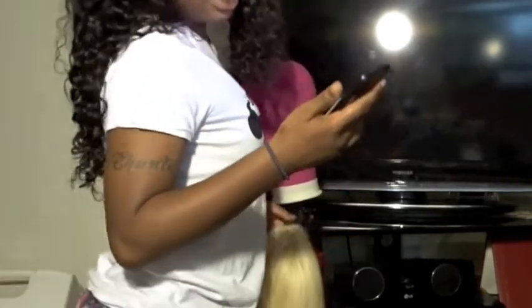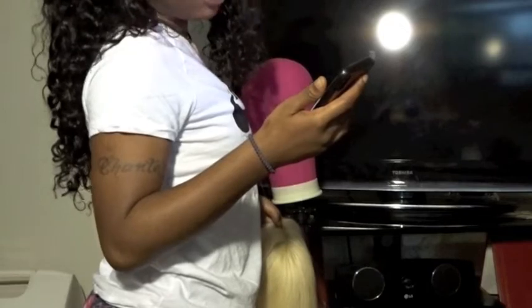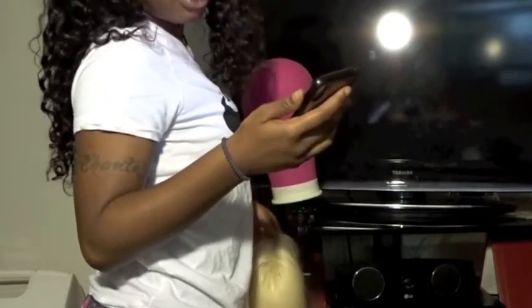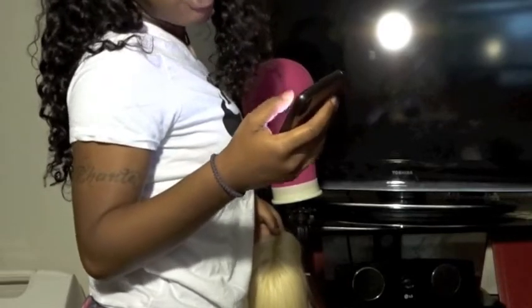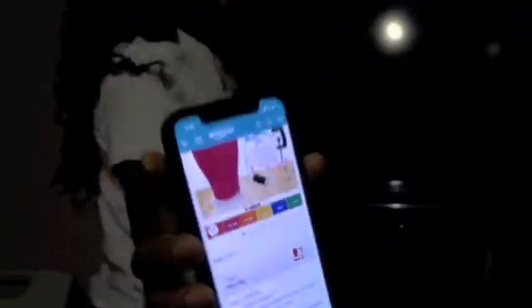It came with a stand, wig pins, a wig cap, a weaving cap, two clips, two needles, and some thread — a whole bundle. And it was all for $26.99. That is a steal, okay, a steal.